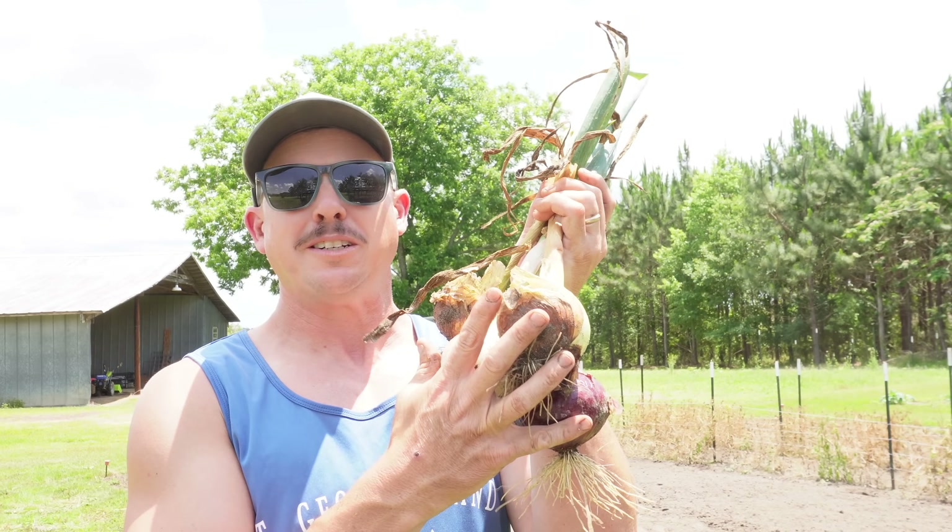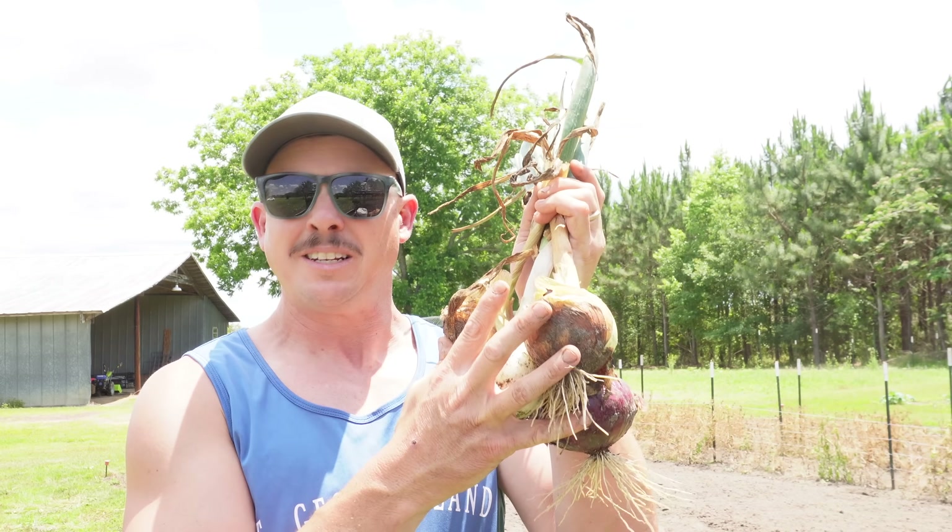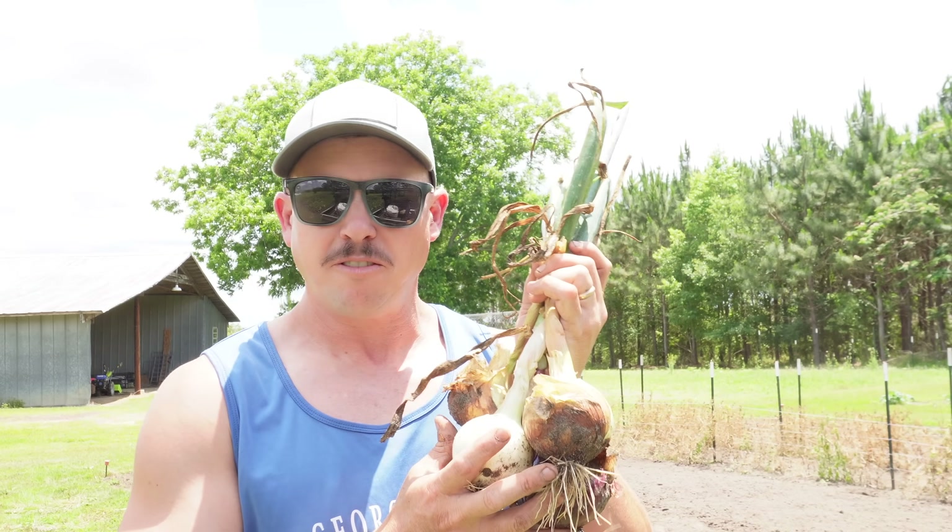Let's rank these four onion types and I'll tell you which ones store the best and which ones you probably want to eat first.